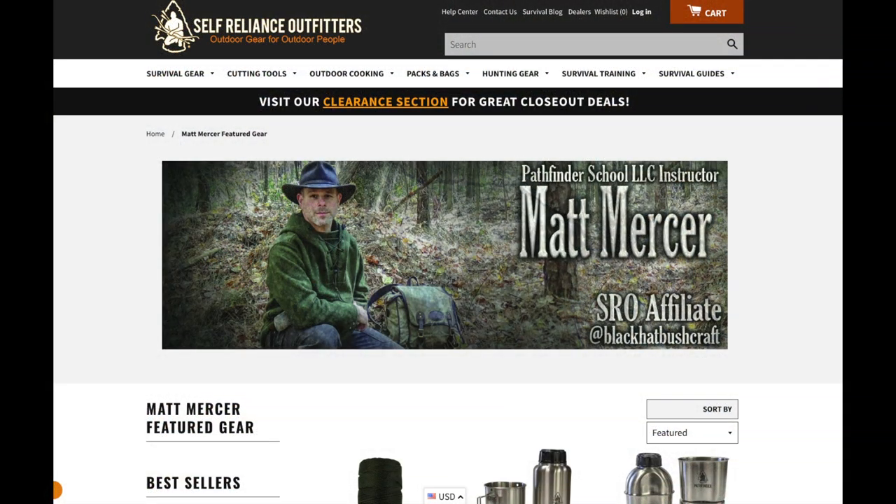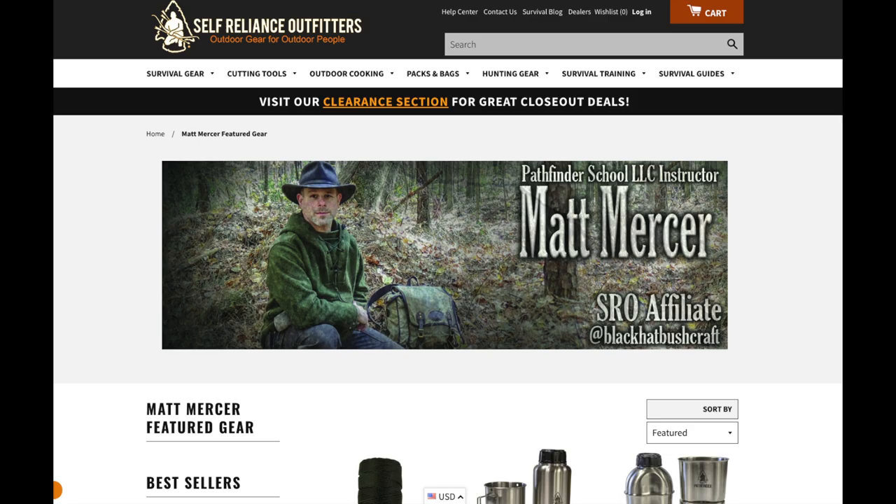The links in the description box take you to my affiliate page on the Self-Reliance Outfitters site. If you purchase through those links, I do receive a small percentage of that sale, and any support you provide to the Black Hat Bushcraft channel is always most appreciated. However, if you're not interested in those links, by all means feel free to shop and use this information to help you in making your decision.